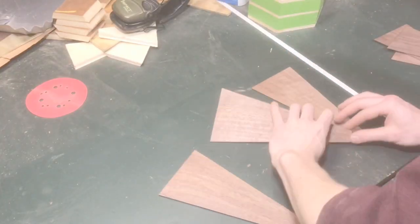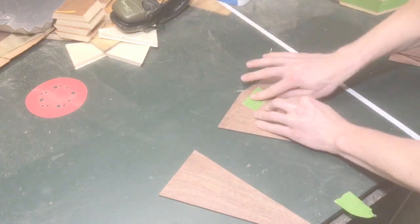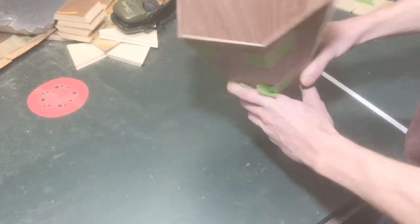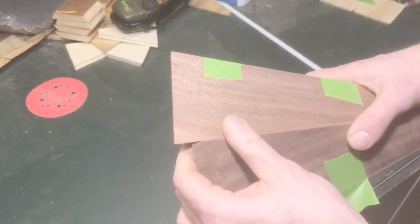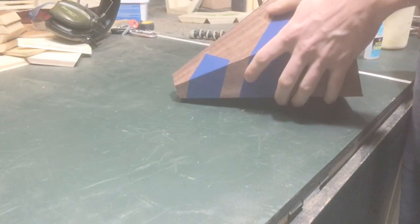Another issue I ran into a hundred times was when taping it together to glue it up — the ends wouldn't match. Every single time it would look off and it would drive me crazy. Eventually I got it close enough where it was just a little bit off and I could just sand it.